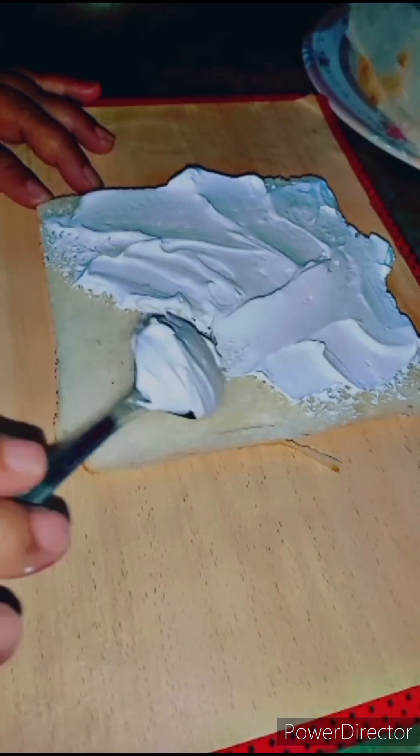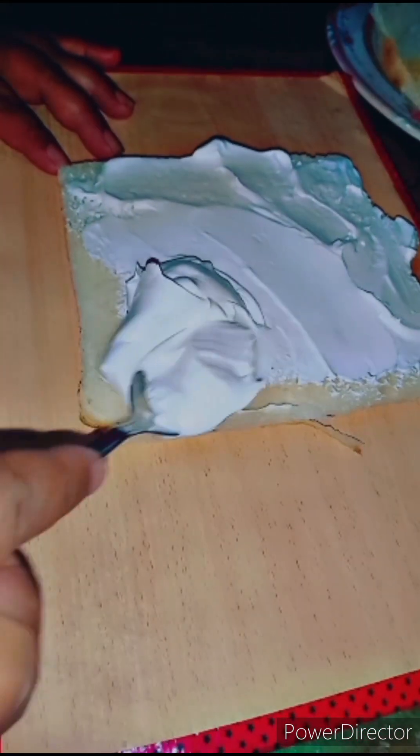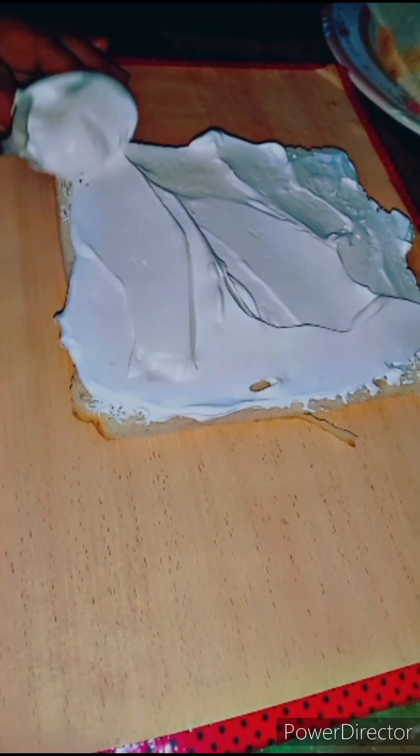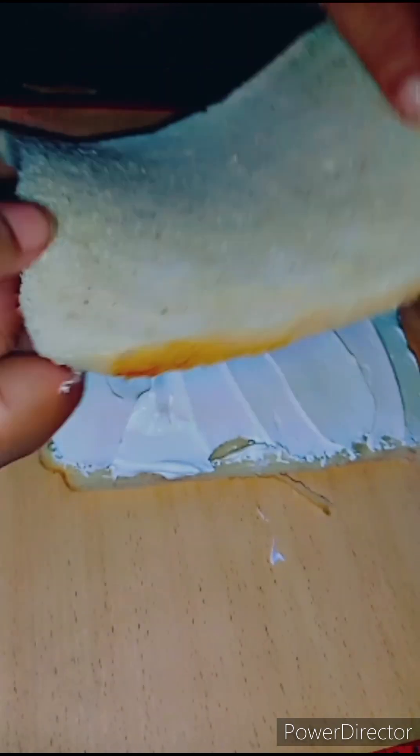If you have cream, you will put it on the bottom of the bread. I have put it on the bottom of the bread. Now we will put another bread on top.